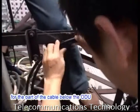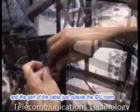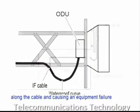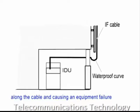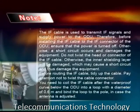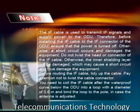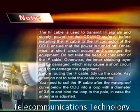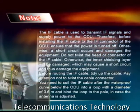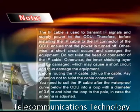Take waterproof measures for the part of the cable below the ODU and the part of the cable just outside the IDU room, to prevent rainwater from entering the equipment along the cable and causing equipment failure. Note: the IF cable is used to transmit IF signals and supply power to the ODU. Therefore, before installing the IF cable to the IF connector of the ODU, ensure that the power is turned off; otherwise, a short circuit occurs and damages the equipment.